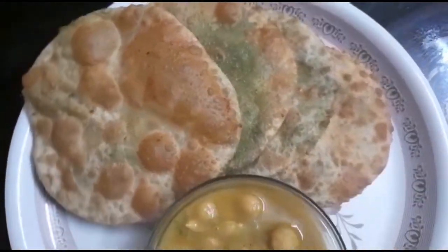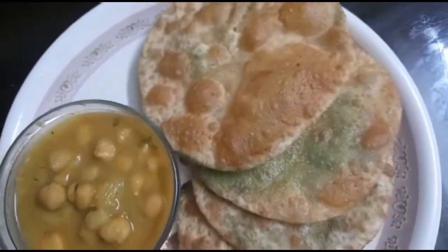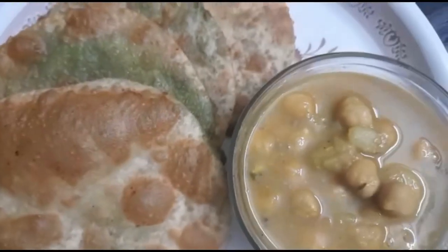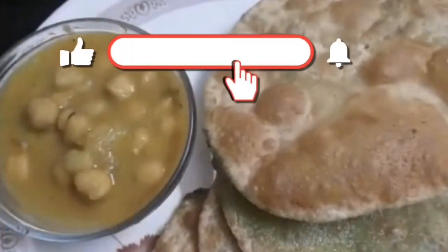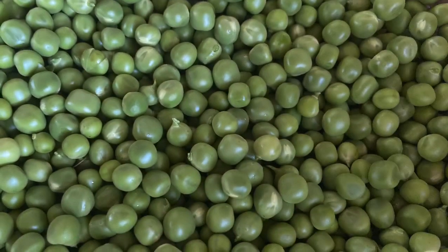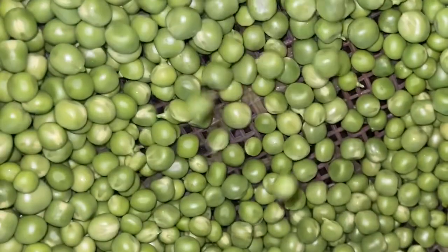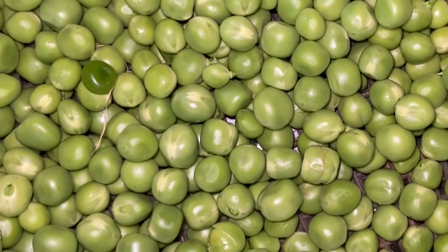But before showing the recipe, I will request you — please subscribe to my channel. And if you have already subscribed, then thank you so much. Don't forget to click on the notification bell and don't forget to share this video with your friends and family. I will show you how to make green peas Gochuri, Karasuti Gochuri.